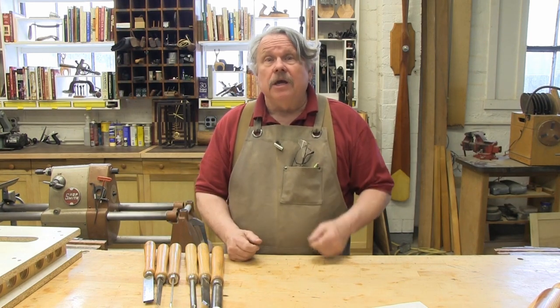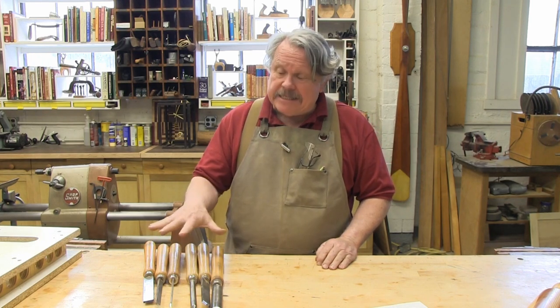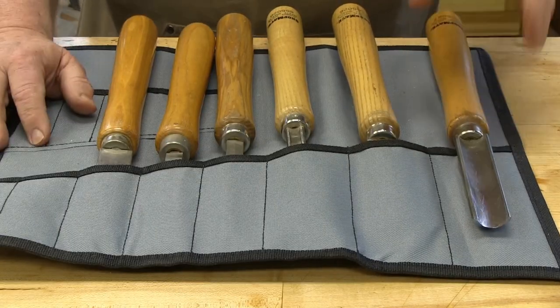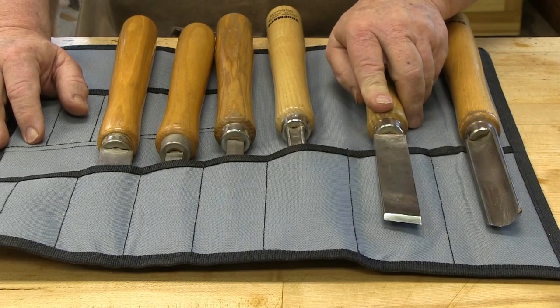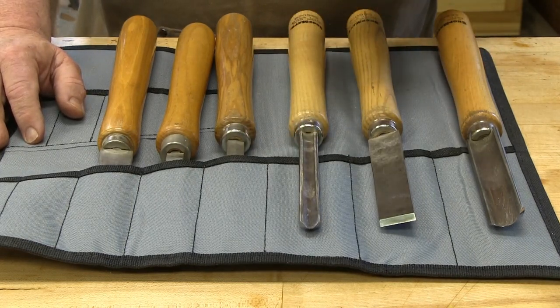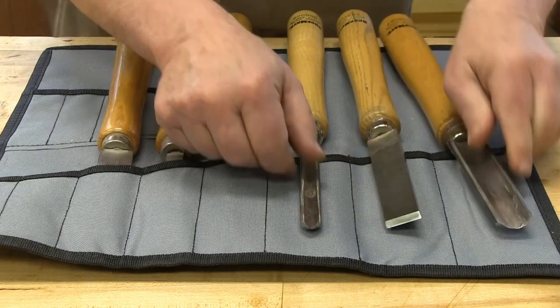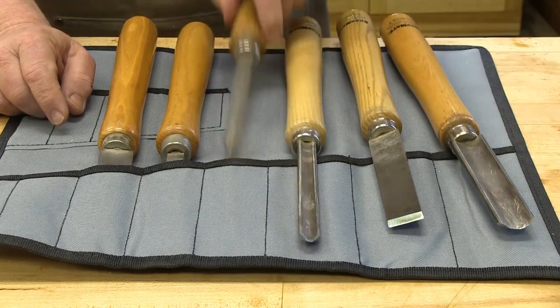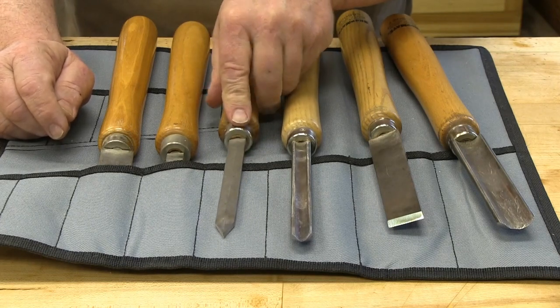Lathe turning is done mostly with lathe chisels — long chisels that give you the leverage you need to control how the chisel meets the wood and to keep it there. I've gathered six chisels here that I consider the basic set you need to make flat, convex, and concave surfaces. A roughing gouge is used to round the stock and to create that first rough cylinder. A skew chisel is used to create both flat and convex shapes. A shaping gouge can be used for all three shapes, but it really shines on cavities. Notice that the ears or the sides are cut back here, unlike on the roughing gouge — this is so you can reach down into deep valleys. A parting tool is used to part or cut the turnings as you turn.